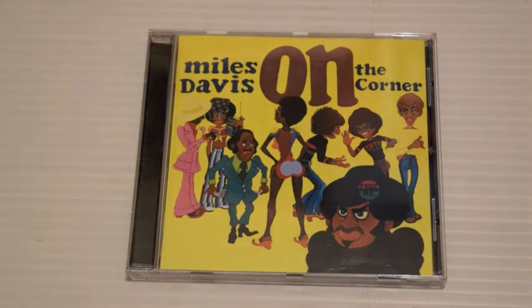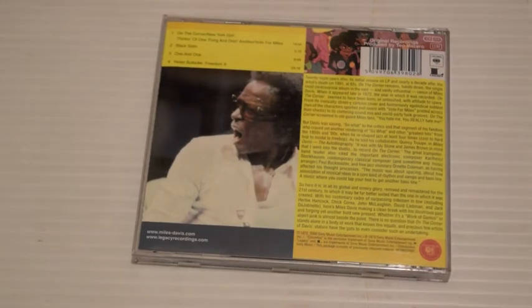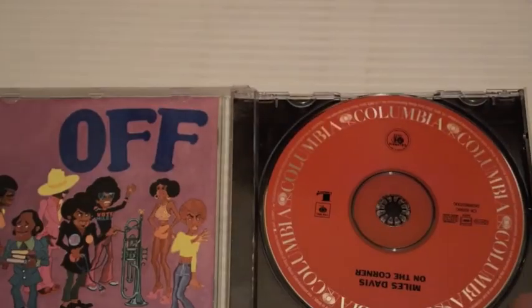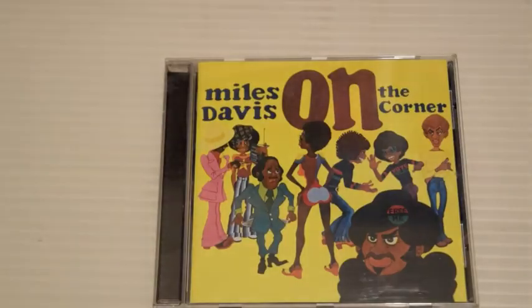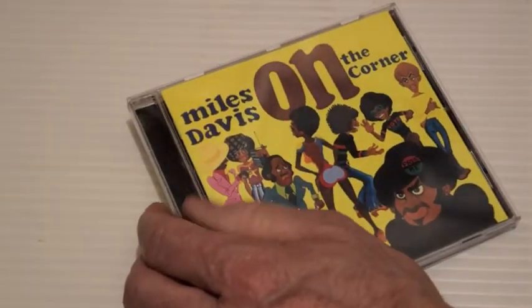On the Corner, 1972 — this is a masterpiece. I just love it. It's jangly, funky, and it precedes hip-hop and breakbeat. What an album. This is where people were kind of saying 'what is he doing?' I love this period — the music is like nothing else, just completely unique. The drum tracks are relentless, hammering away. Love it.